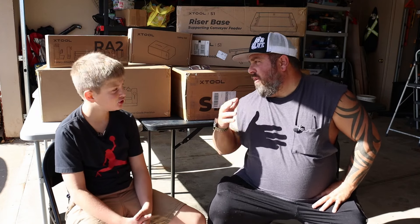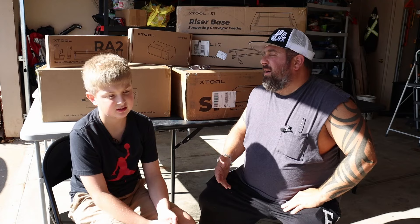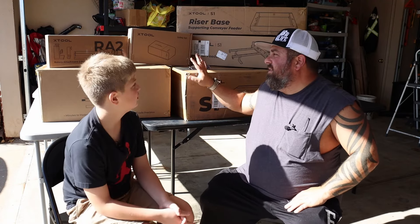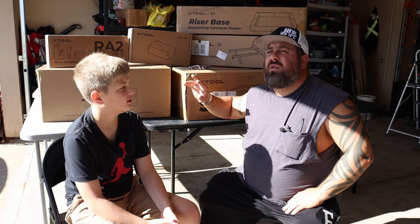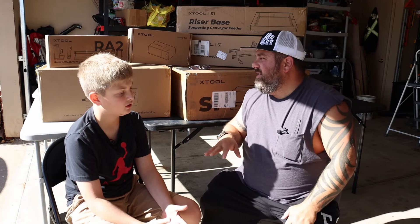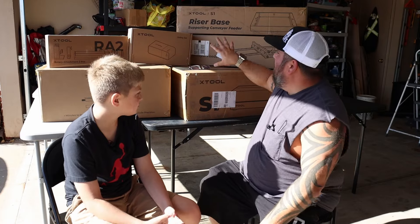Me and Lorenzo are sitting here in the garage. If you didn't see it in the title, we just got all of this. We are engaging the side hustle business. We're going to talk to you a little bit today about what the plan is, and then we're going to start unboxing this stuff. I'm not going to do a full video of unboxing and setting all this up because there's a lot of people that already did it. I may do snippets here and there.